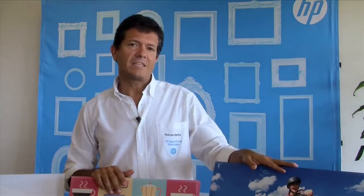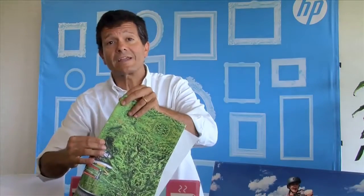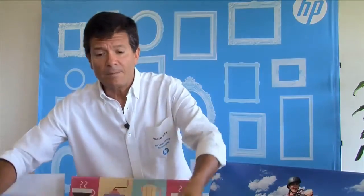HP Latex is a great technology to print on canvas — great image quality. HP Latex inks are flexible, and therefore when we fold the canvas there is no cracking, which avoids cracking on the corners. Also, Latex inks use pigmented inks, which gives us durability and fade resistance up to 200 years in indoor conditions.